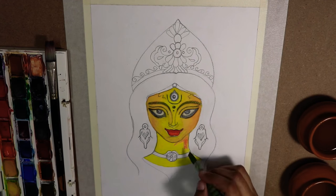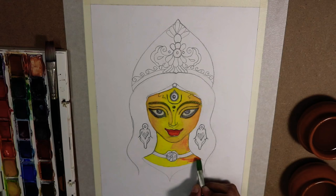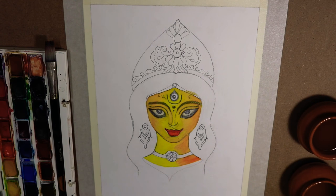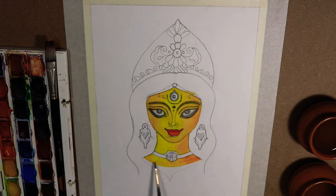Here again we will be using the gradient effect we learned earlier — putting a darker color on the lightest color surface and then smudging it off with water on the brush. I am doing the same on the neck area as well, and it will give a shadow effect on the neck.